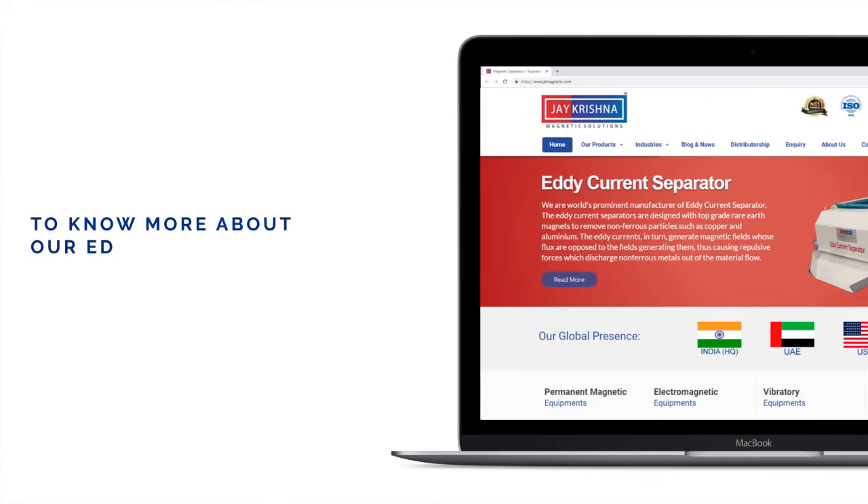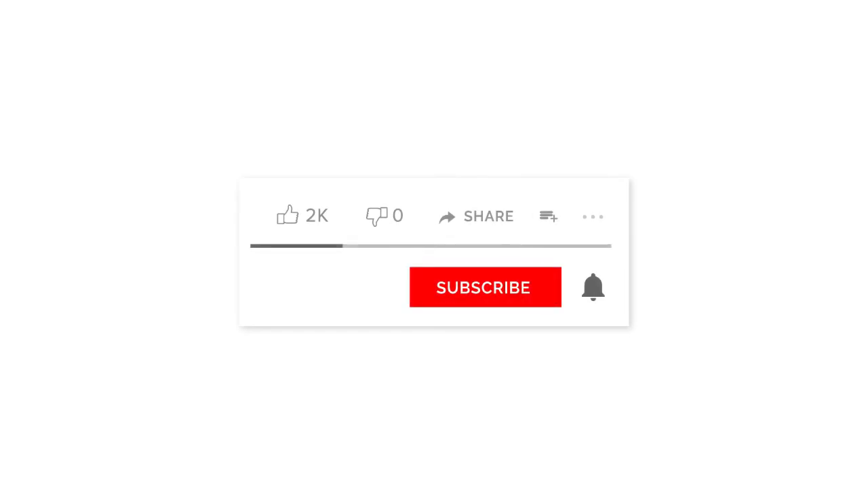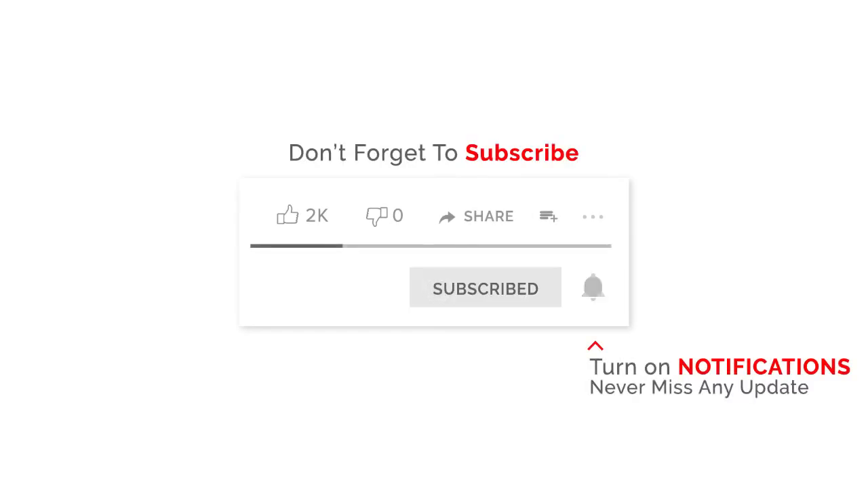To know more about our eddy current separator, visit our website www.jkmagnetic.com. Don't forget to subscribe and turn on notifications to never miss any update.